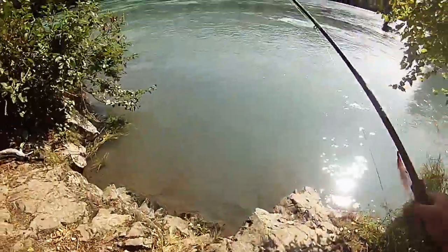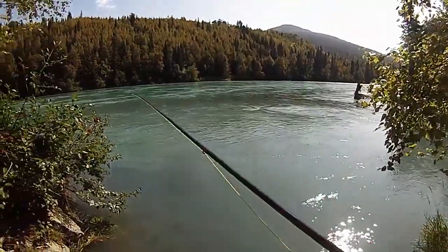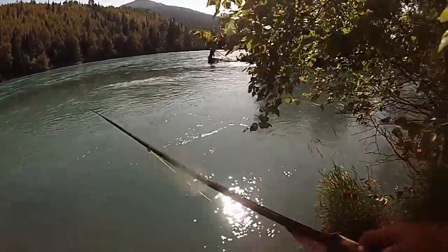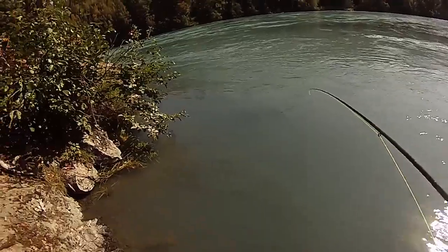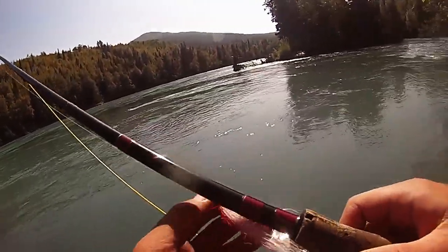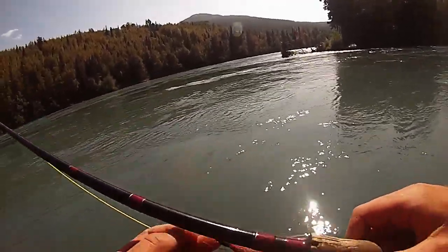I'm going to go floss myself a sockeye here on the Kenai River with the fly rod. Been hammering them all week, but haven't really dedicated much time to the fly rod, so it's time to make it happen.